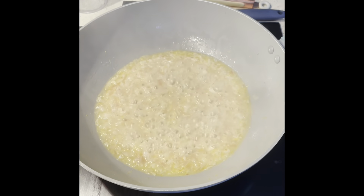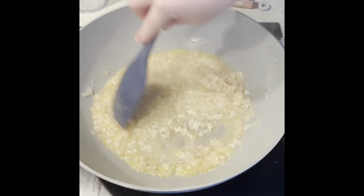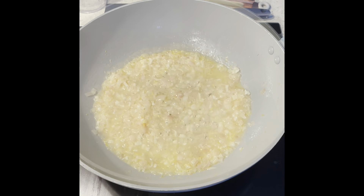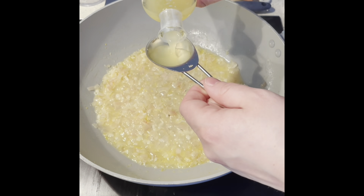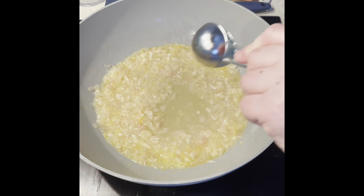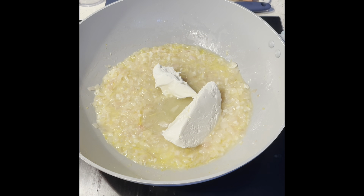I'm going to bring that heat down — I can see the volume has reduced. Once you've reduced that, get your lemon juice and add in two tablespoons. Then add your mascarpone and allow that to melt — stir that in until it's melted.